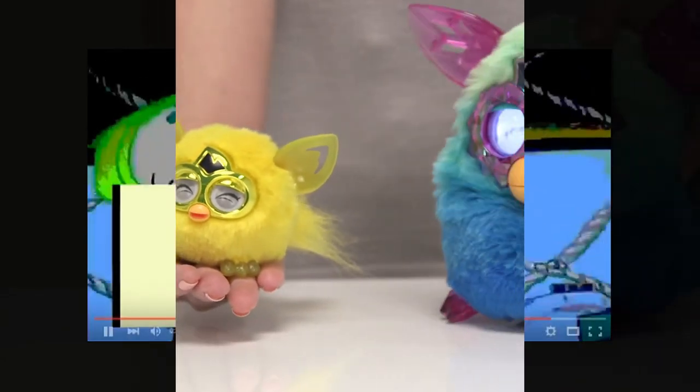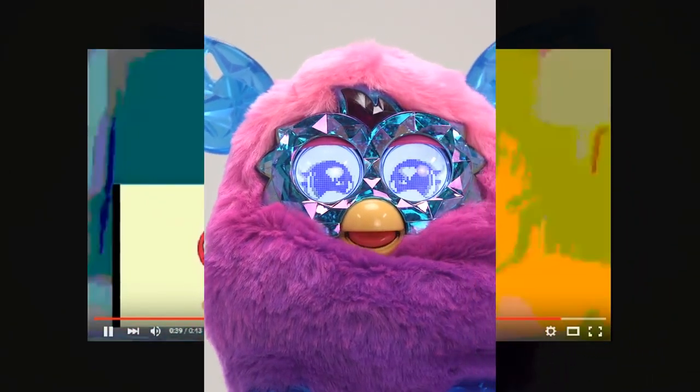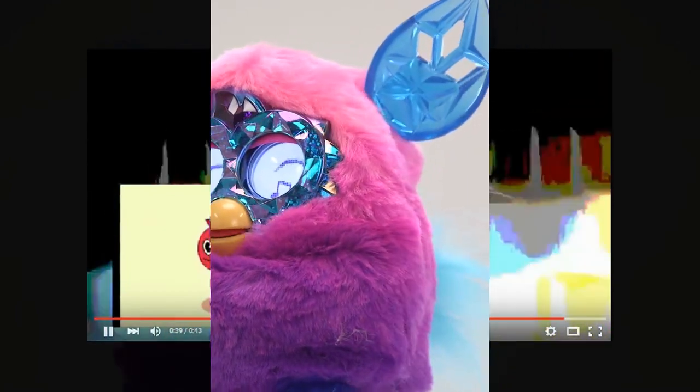And don't worry about your furbling getting lonely when you're not there — they have a special connection with the Furby Boom. The Furby Boom Crystal Series has ombre coloured fur and sparkly gel-like ears, beak and eyes.